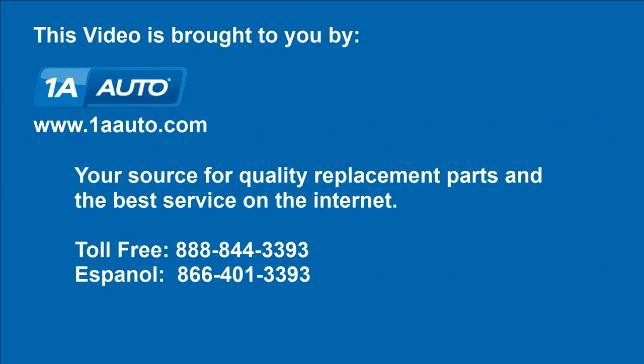Brought to you by 1AAuto.com, your source for quality replacement parts and the best service on the internet. Please feel free to call us toll free, 888-844-3393. We're the company that's here for you on the internet.